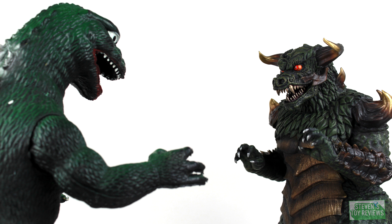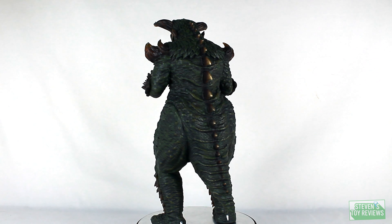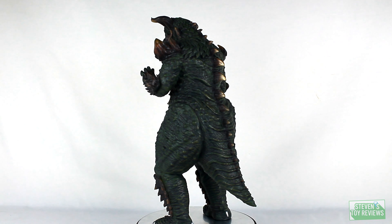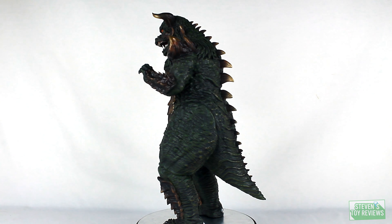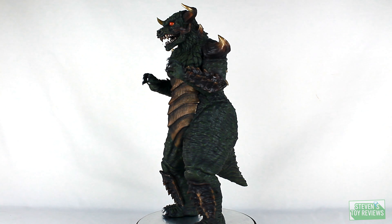That being said, is this going to be a monumental flop just because of that quality control issue, or are there some redeeming factors here that maybe you should just consider picking this up? Let's take a look to see whether or not Pulgasari here is going to be worth adding into your collection. Featuring a completely different sculpt from the smaller carded and bagged version, the Iron Bull Kaiju here actually looks pretty intimidating.